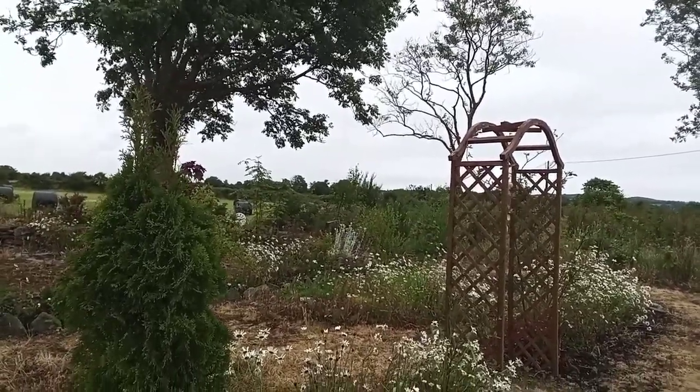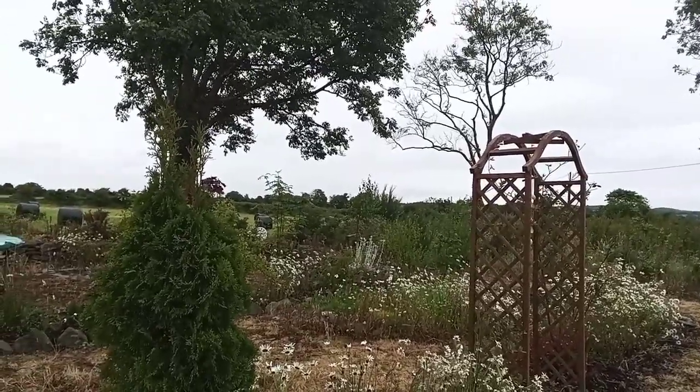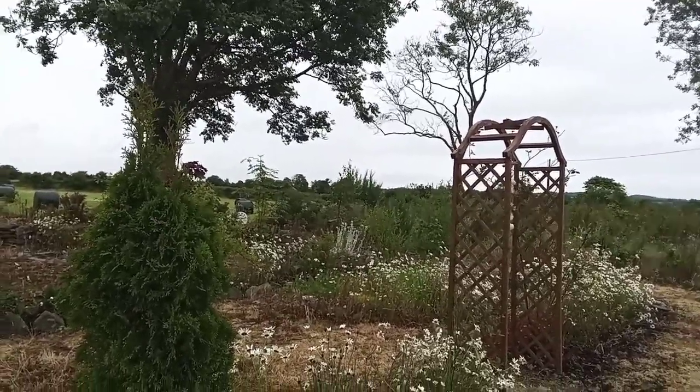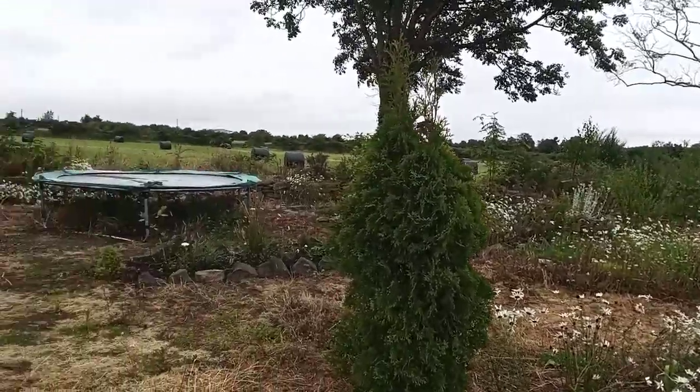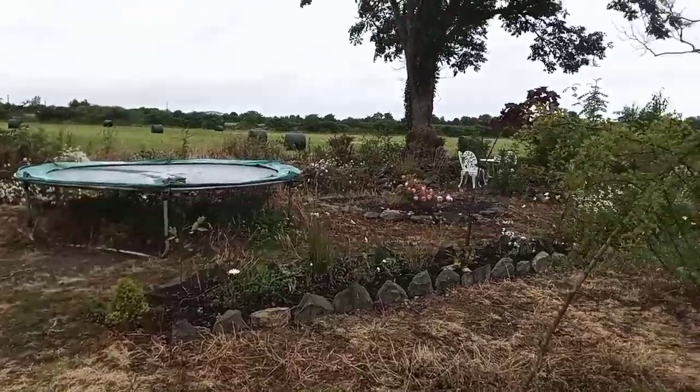Hello there and welcome to Coley's Garden. Today is the 1st of July. It's a windy damp day here in the northeast of Ireland. We're in Coley's Secret Garden and I'm going to continue giving it a complete makeover.